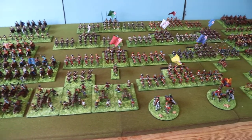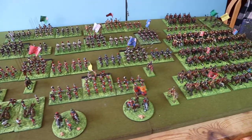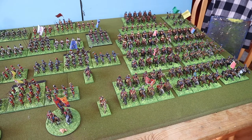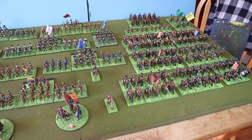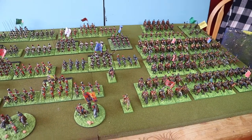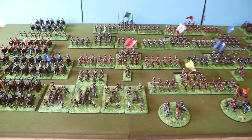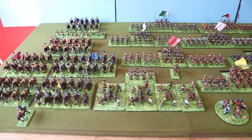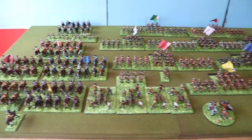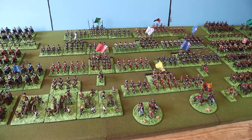The next thing I really want to do is get them on the table for a game, so that's what I'm hoping to do next. I'm very, very proud of them — proud to own them. I didn't paint them all, but I just think they hang together so well as a collection.